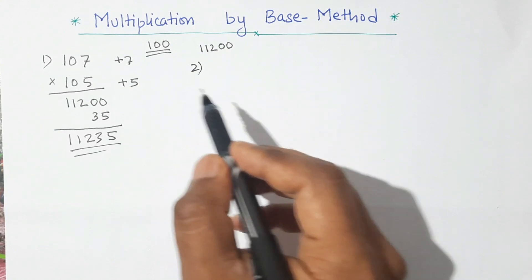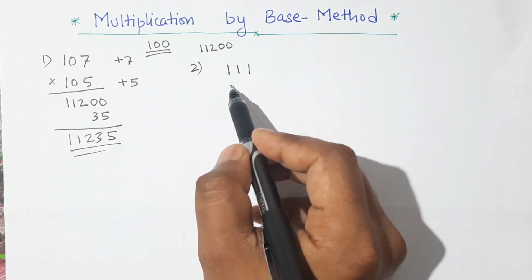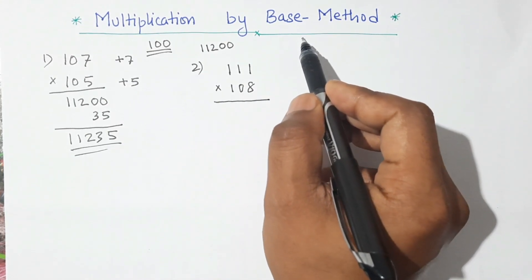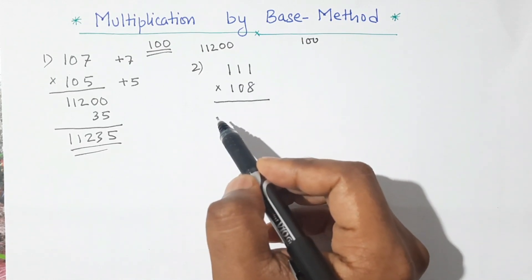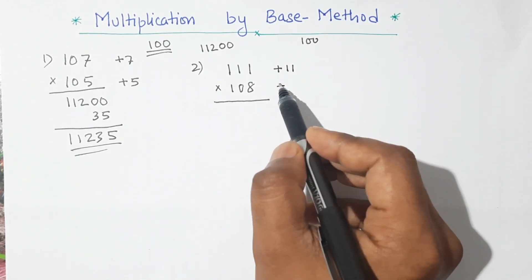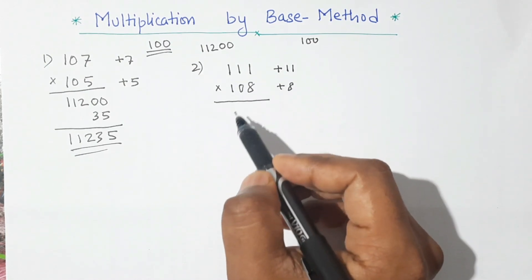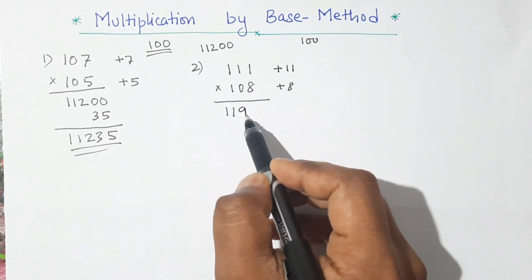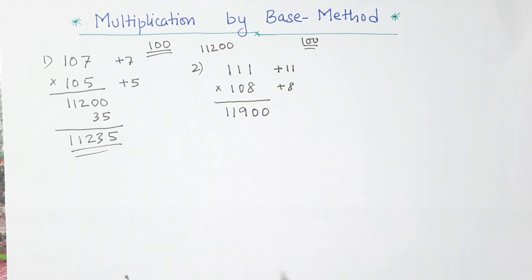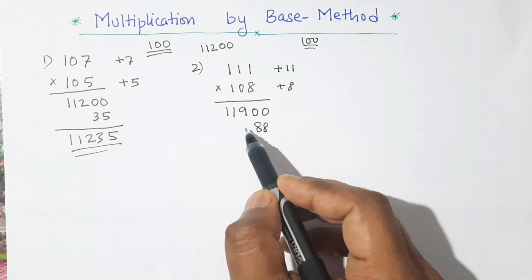Let's do another example. This time I will take one number as 111 and another as 108. Multiplying these numbers: our base is 100 because both numbers are closer to 100. So 111 is 11 more than 100, and similarly 108 is 8 more than 100. If we add 11 to 108, or 8 to 111, we will get the same number — that is 119. So we will put two zeros here because our base is 100. Now second step: we multiply the two deviations, 11 times 8 is 88.